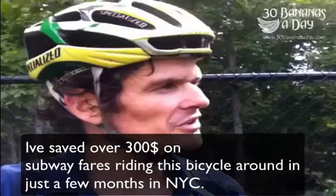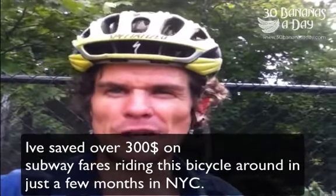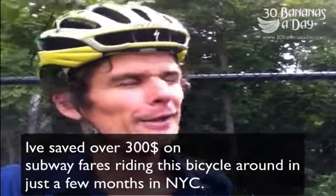Bikes look awesome and if you need a bike, my tip is always to spend at least four or five hundred bucks. Spend a thousand bucks. Spend as much as you can afford. Get a decent bike lock — a D-lock.